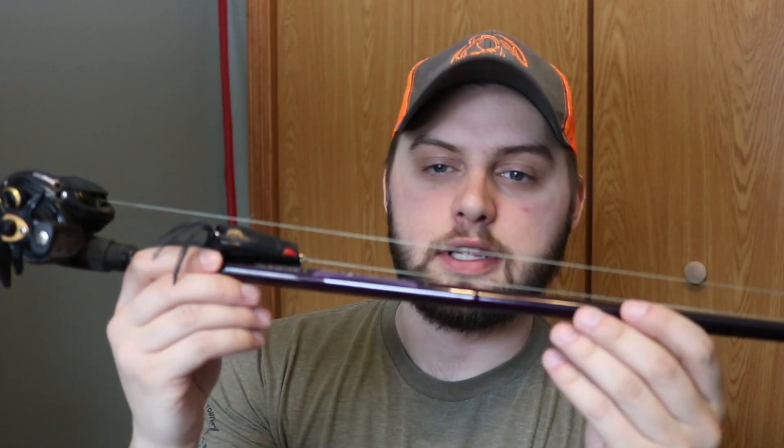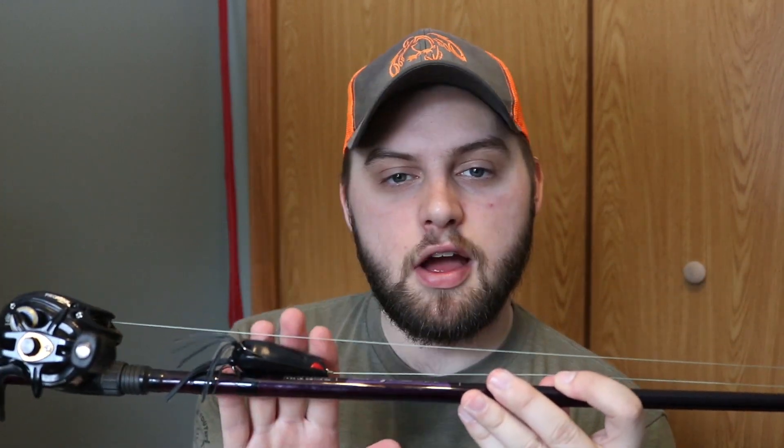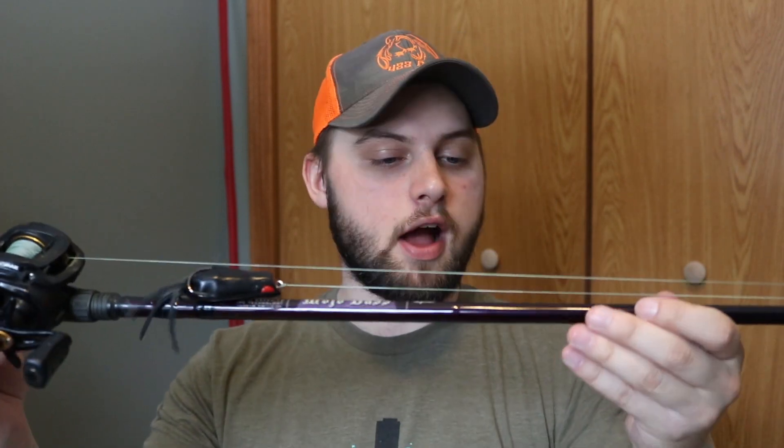Lastly, we've got the 7'4" heavy power fast action Mojo Bass with a 7:1 Abu Garcia Pro Max. This is your workhorse rod — it's going to be your frogging rod, your punching rod. I do have a 7'11" heavy power moderate action rod which I use specifically for punching, because the extra length helps you get that fish up and out of there when you set the hook. But you can punch with a 7'4" heavy power. This is great for fishing thick vegetation where a medium heavy might not quite cut it.